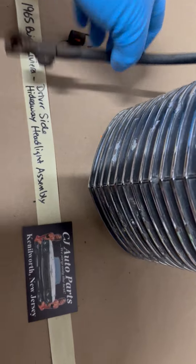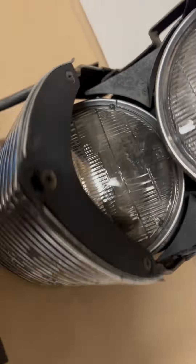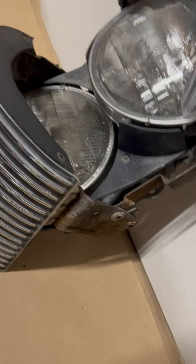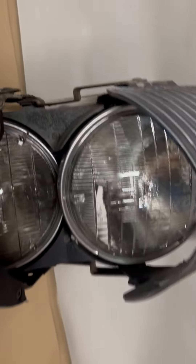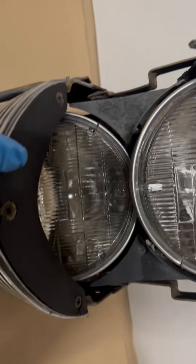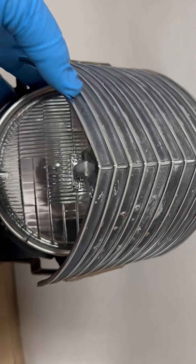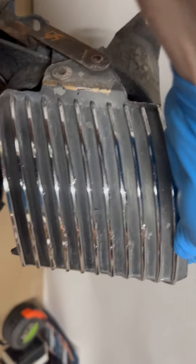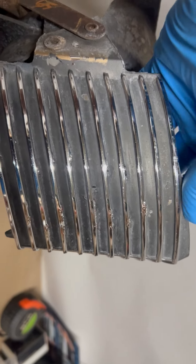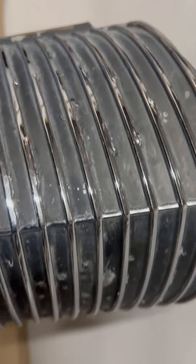This is a '65 driver-side assembly, though I believe you can switch the arm to the other side. It came off the driver side, so it's complete — it has the buckets, trim rings, and headlights. The headlights are untested so you may need to replace those. The chrome has average pitting and corrosion, which is common for these.